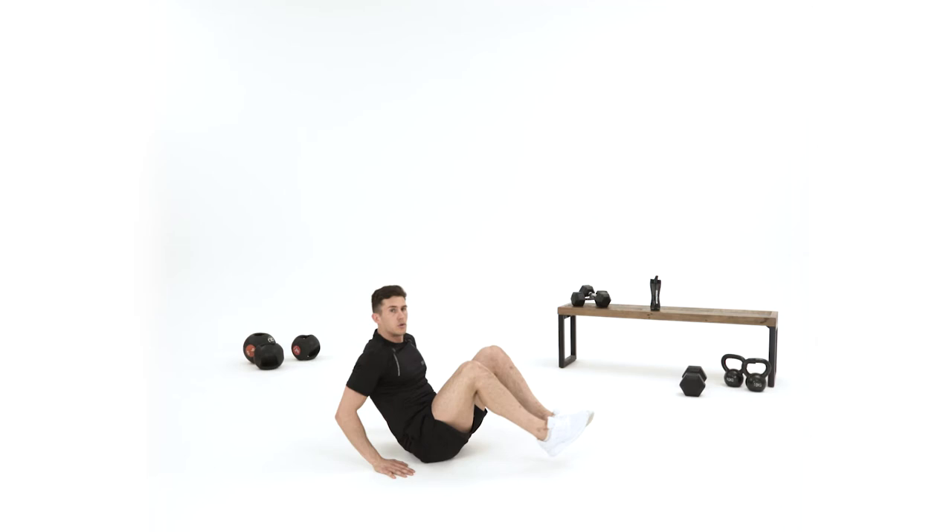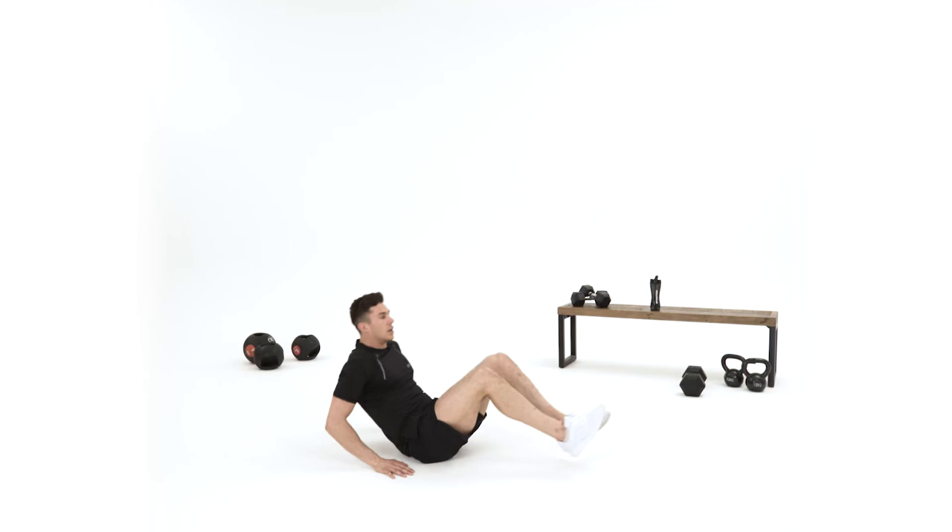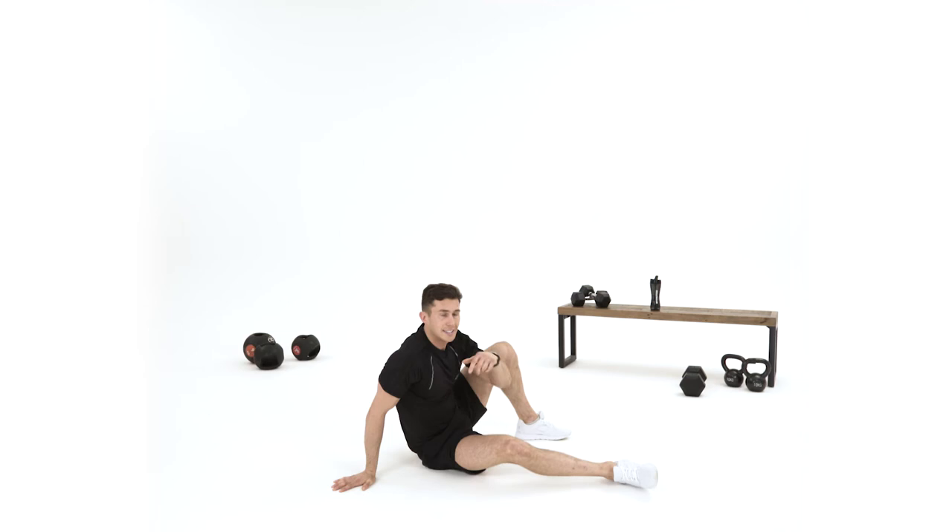People do ab exercises and don't squeeze the muscle — that's also a reason why a lot of people don't have good abs. So down to your elbows, I'm going to do two more: squeeze from there, squeeze again.